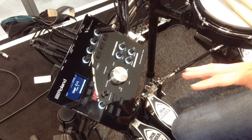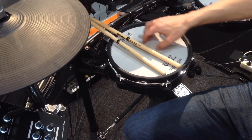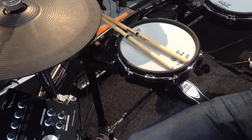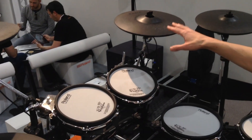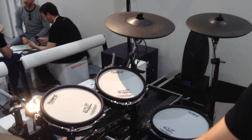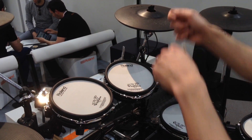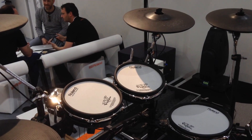That also allows us to have what we call positional sensing. As you play around the snare drum and go from the centre of the head to the outer edge, you'll get a change in tone that is very natural from one place to another. You'll get exactly the same on the ride cymbal as well — where your stick hits, it'll detect the position and give you an according sound from the module, giving you a really dynamic sound.